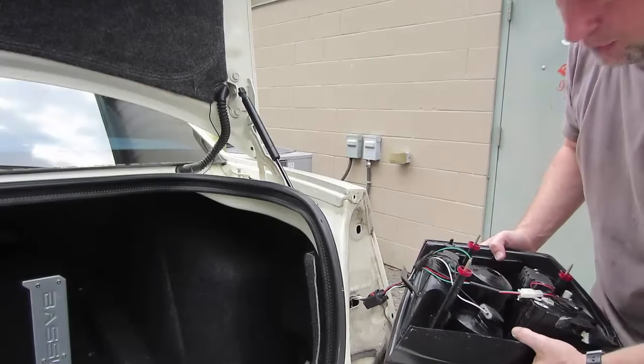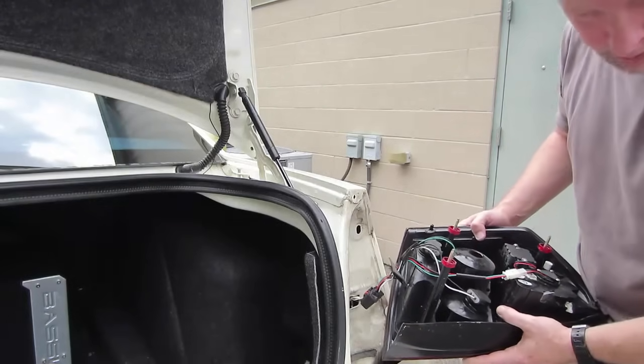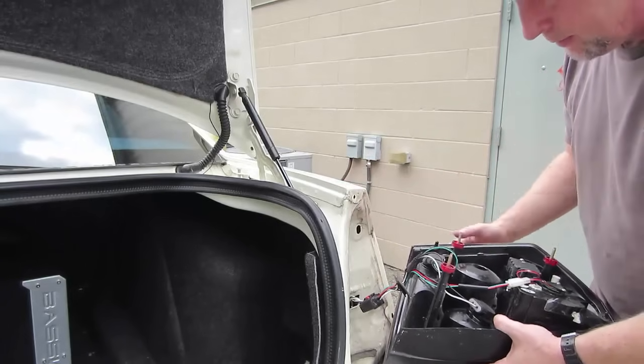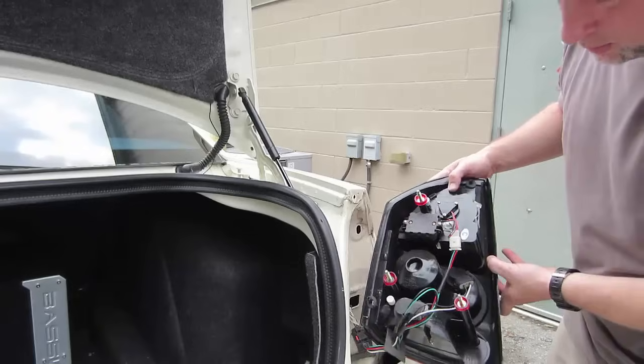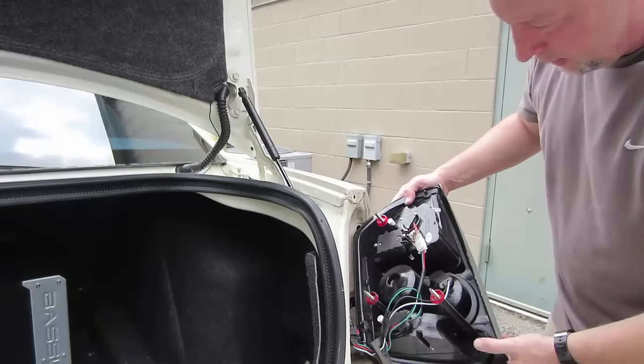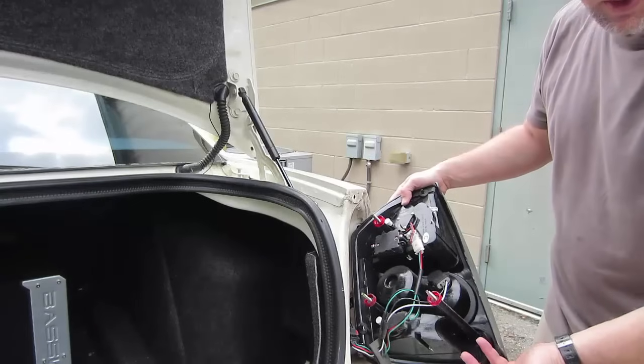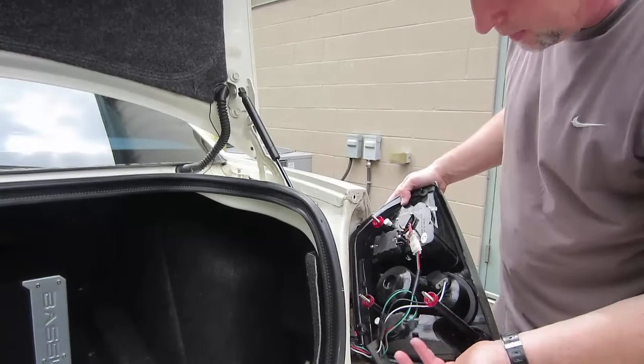If it sticks, you might want to use a plastic pry tool. Don't use anything metallic to scratch your paint finish ever. So in your car, you said that you had an Audi and you had multiple wires for your reverse light. You don't know which wire it is that you need to tap onto for your camera, right?